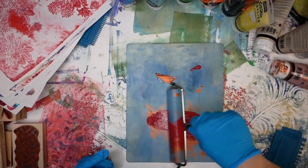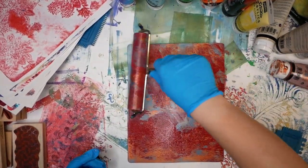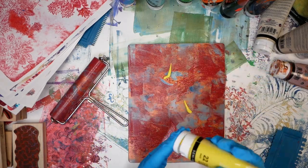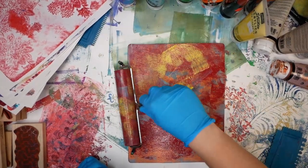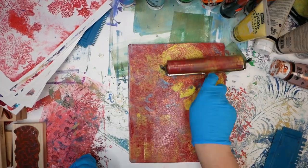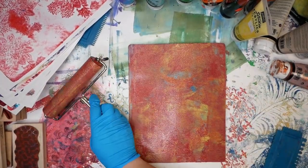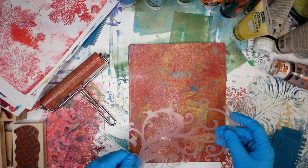I actually took a class with a professional artist who was doing a mixed media class, and she was the one who really helped me through some of these issues I was having with jelly printing. She had a really great technique and kind of explained how the plate can work really well for you, and that for me was the aha moment when it came to jelly printing. I had a jelly plate that for probably a year or two I didn't use at all, and now that I've figured this out it's probably one of the techniques I go to most of the time.